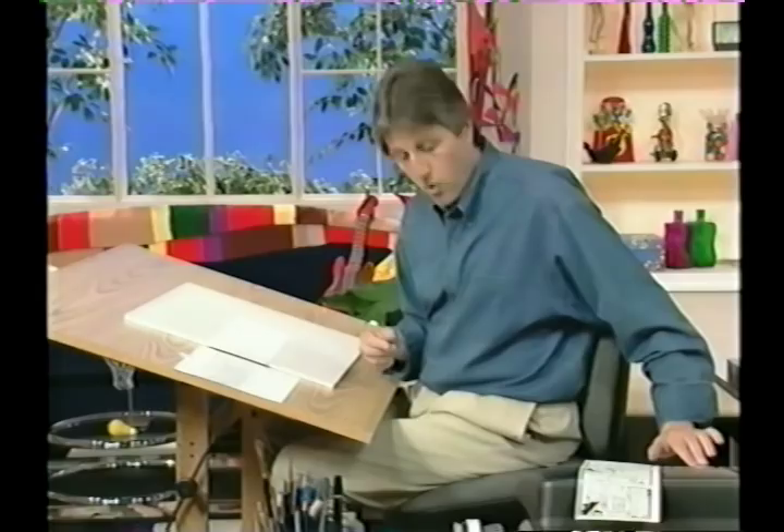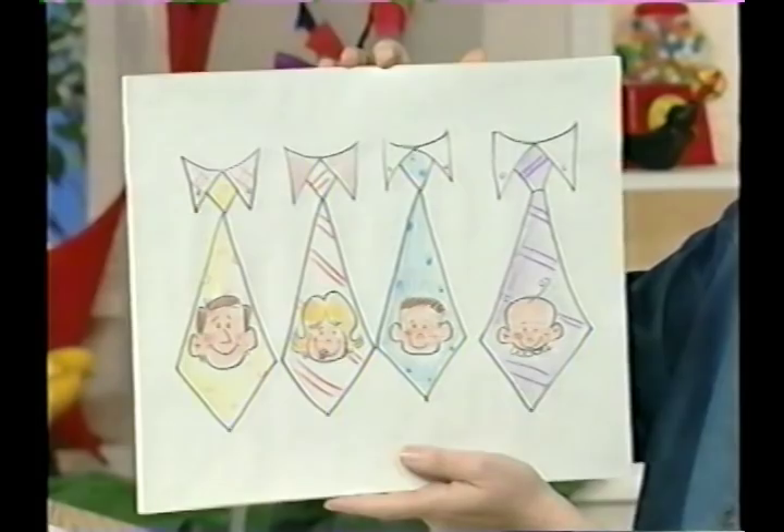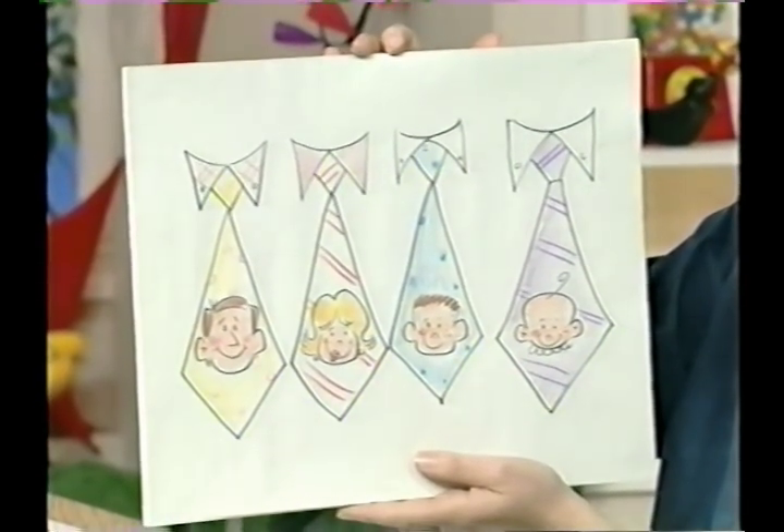Now I'm going to go back and ink this in, but first it's time for the gag sketch of the day. And this one is a pun. Take a look at that — 'Who said that? I heard that.' Family ties. That's right, we've got the mother and father and the two children. Family ties. All right, let's continue.